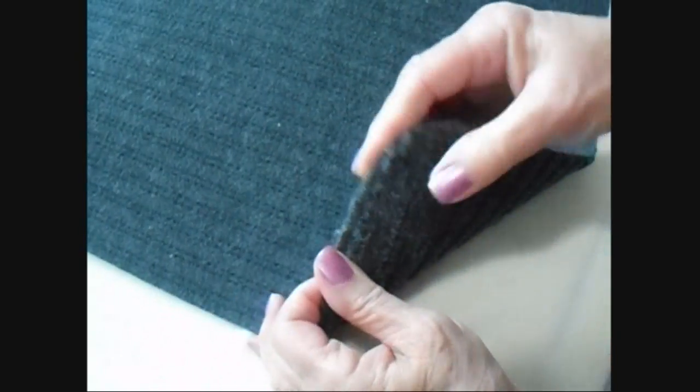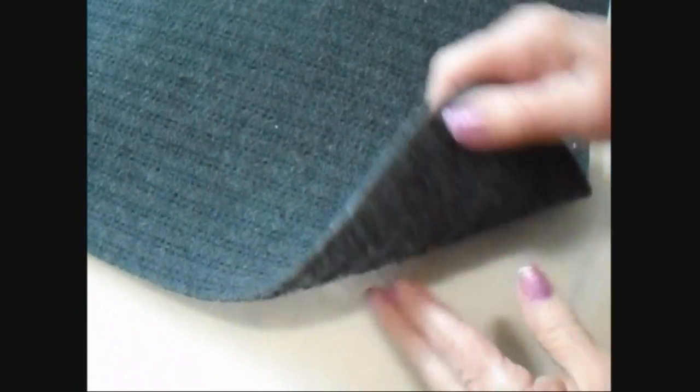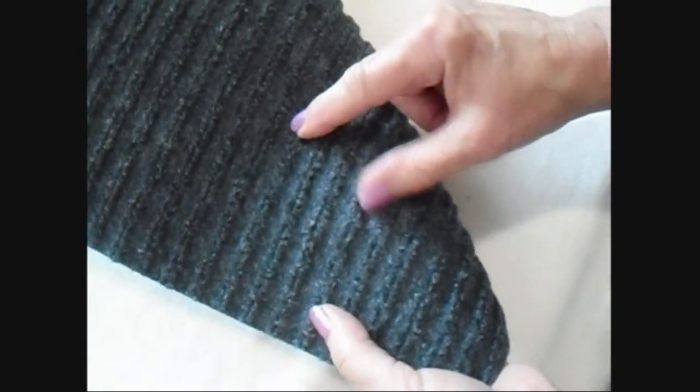To make these slipper soles, I bought a floor mat at the dollar store. It's not a very thick mat because I want to be able to cut through it with scissors. It has a rubberized back and a carpeted front.